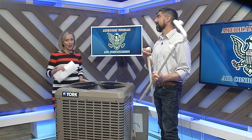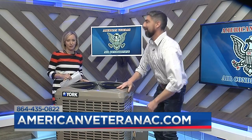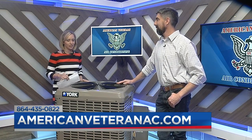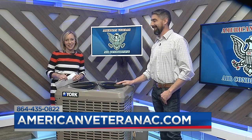Maintenance is everything. You can contact American Veteran by calling 435-0822 or visiting AmericanVeteranAC.com. Sean, thanks so much. Thank you, Margaret. We look forward to having you back real soon.